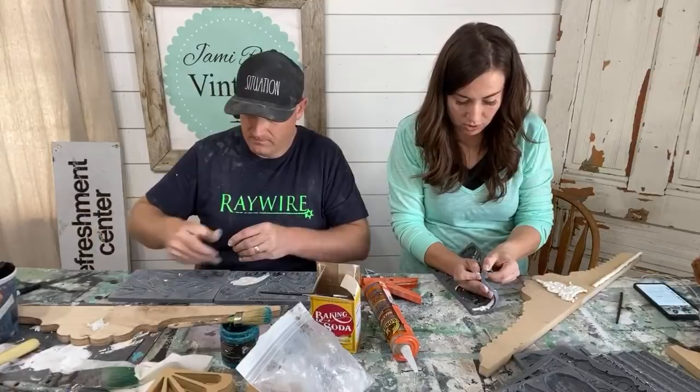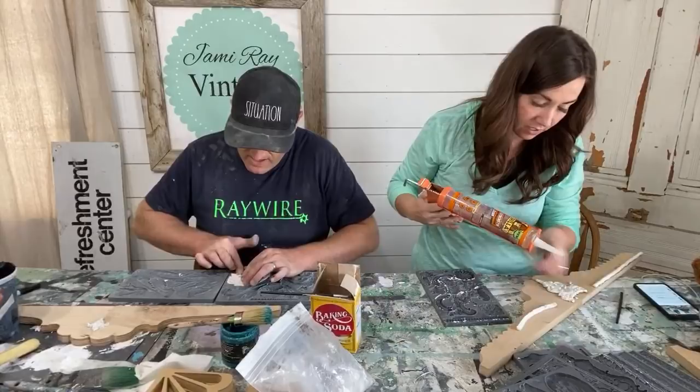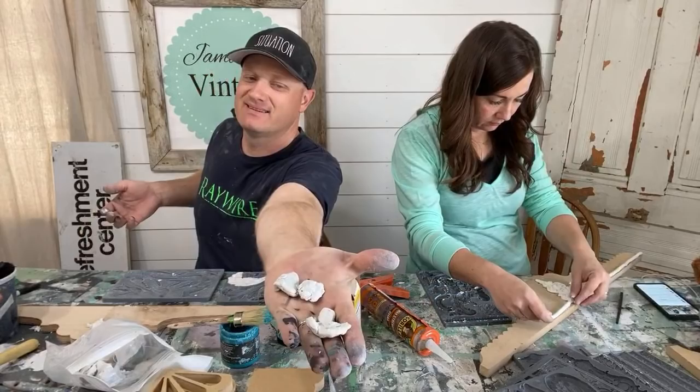The clay inside the little package is newer than the random balls of clay outside the package — those could be old. We just have crumpled-up excess clay thrown in there and some of them are kind of dried out.